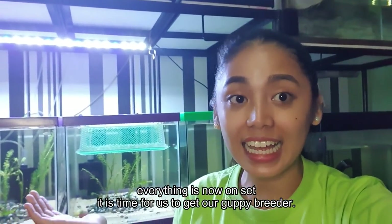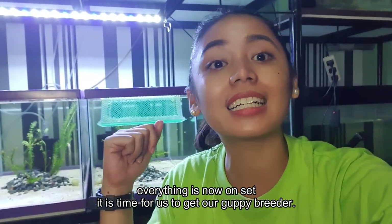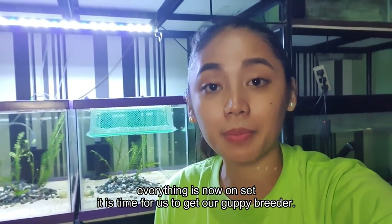Everything is ready so come with me now as we go to the farm to get a pair or a trio of the strain we'll be breeding. Let's go! A few moments later — here we are at the farm. We're going to pick out our breeder guppies. We're going to get a pair or trio, so come along with me.